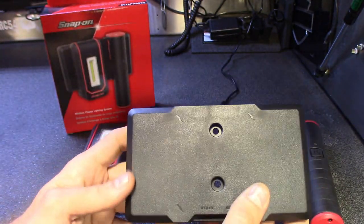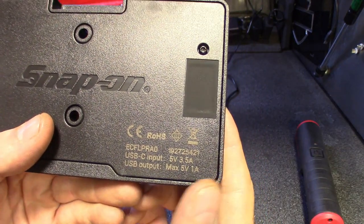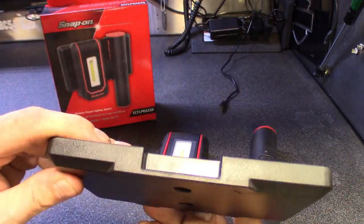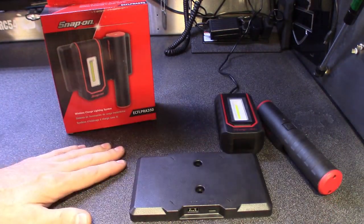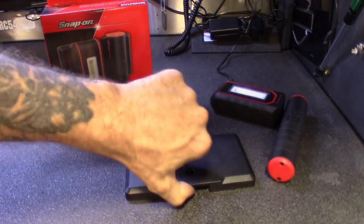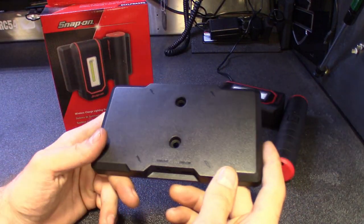The part number for the charging base is ECFL-PRA-0. It's got soft padding where the magnet is so it doesn't scratch the box if you mount it to the back of your workstation — no zip ties needed like I had to use with my stinger lights. This thing sticks really well to steel. I'd say it has maybe 20 pounds of pull power on that magnet.